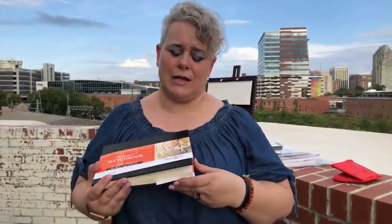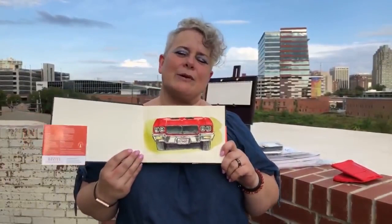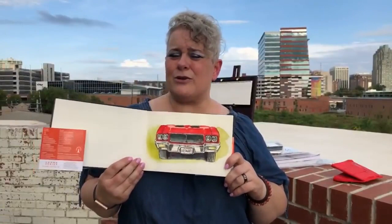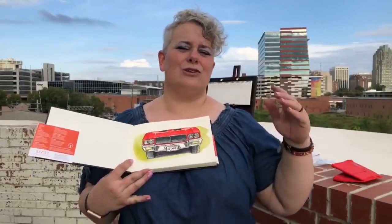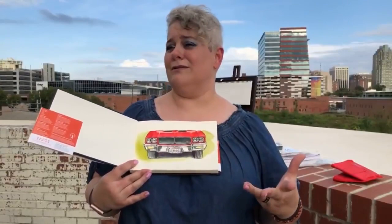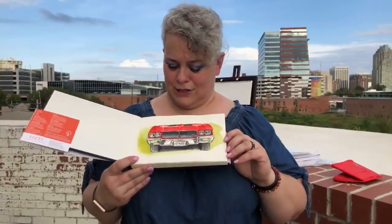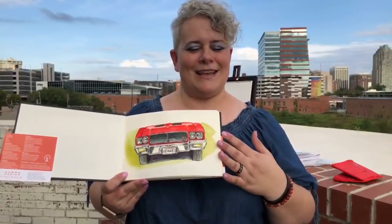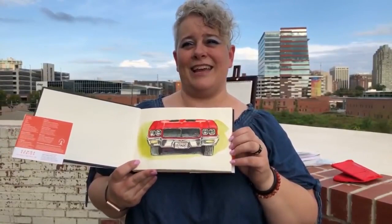I was happy with the drawing and started sketching a car, but it drove away — thankfully I had taken a picture. Look how bright that red is for a $20 set — that blew my mind. So let's look at that fan pan set.